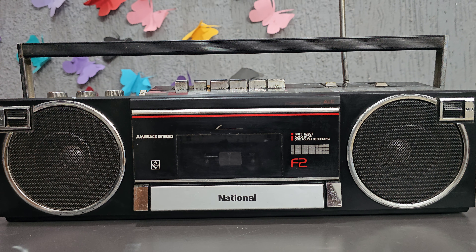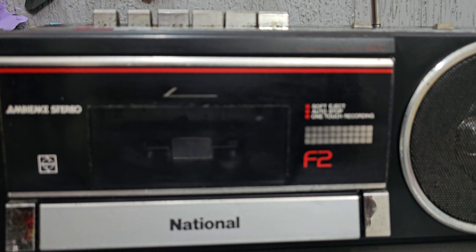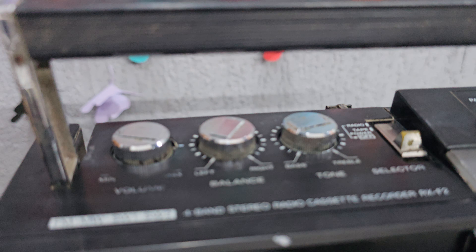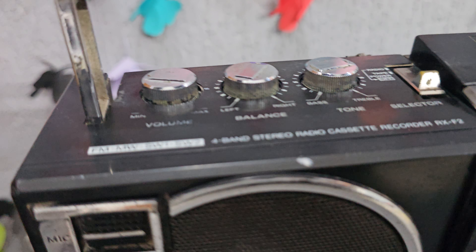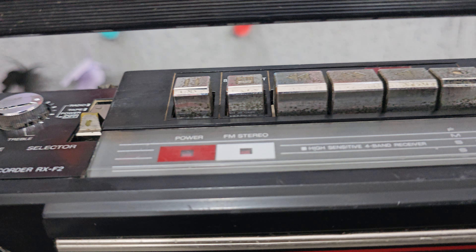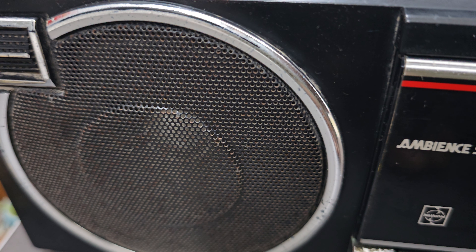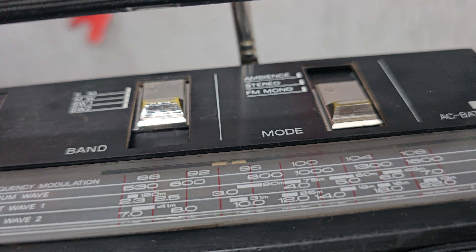Hello guys, welcome back to the JK Antique Collection. I have a National Panasonic RX-F2, a 4-band FM/AM radio cassette recorder, made in Japan.